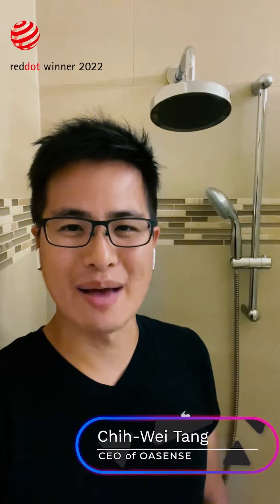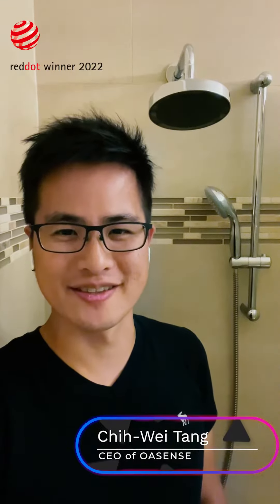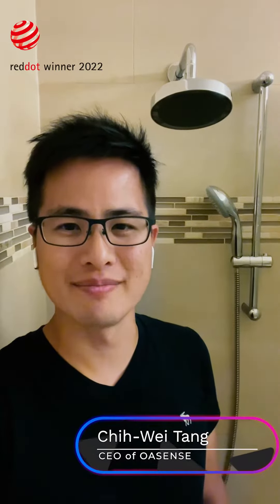Hi, my name is Chi Wei and I'm the CEO and co-founder of OASENSE. On behalf of our team, I'd like to welcome you to the OASENSE community.